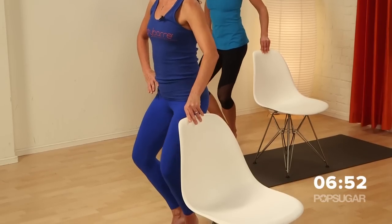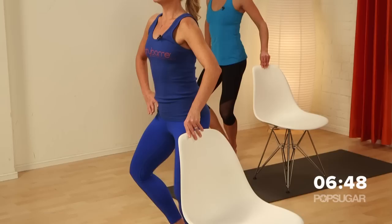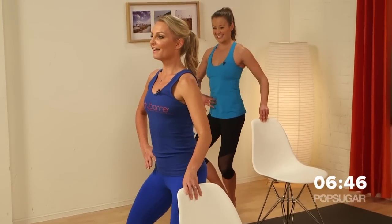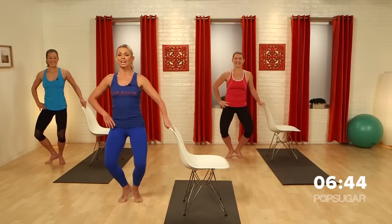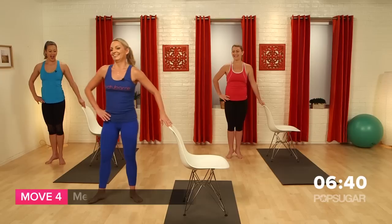It's about mixing small movements with bigger movements. Give me eight, seven, six — belly's tight — four, put those abs in, two. Hold it.